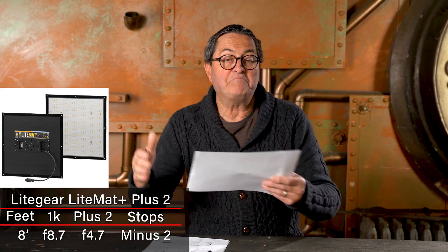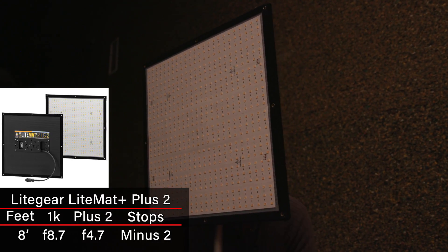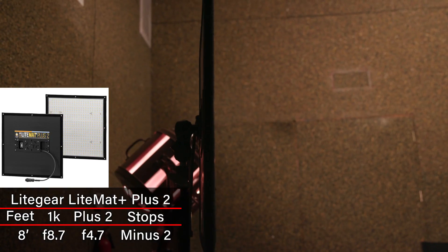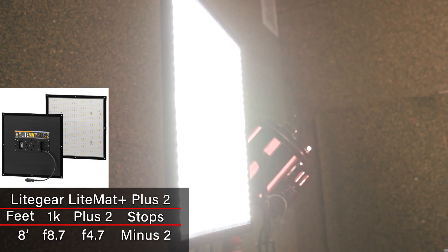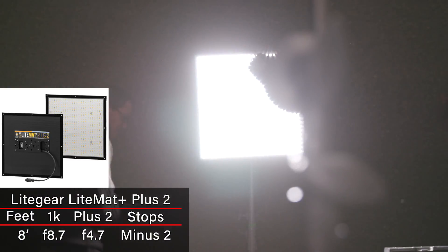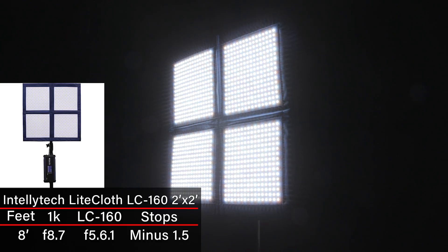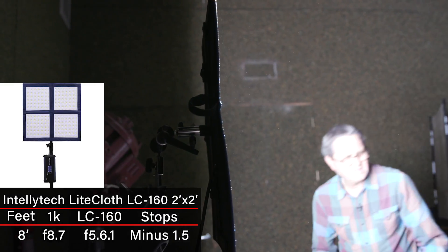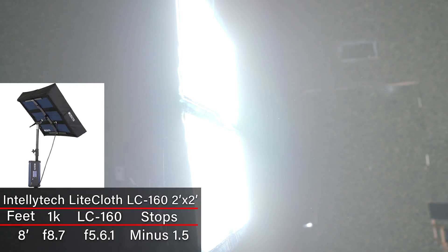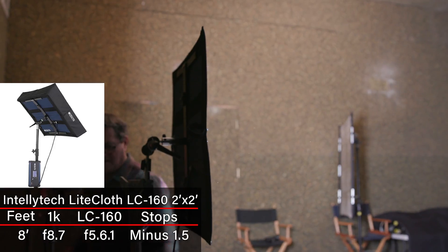For light mats: the MyLightGear Light Mat Plus 2 was minus two stops from a flooded 1K — I was surprised by that, considering it's straight LEDs with no diffusion. The IntelliXX Light Cloth LC160, a two-by-two with the same footprint, was one and a half stops under a flooded 1K.